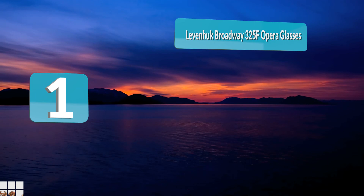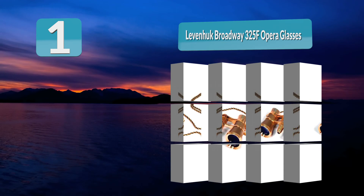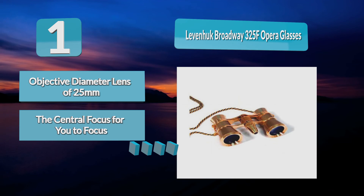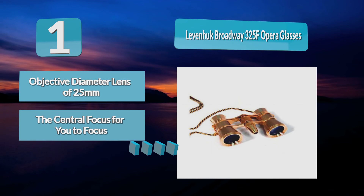Number 1: Levenhuck Broadway 325F Opera Glasses. One of the best theater binoculars, it has a magnification of 3x and an objective diameter lens of 25 millimeters. It is compact, making it easy to carry around. There is a central focus wheel for you to quickly adjust the sharpness of the glasses. It also has a built-in LED light which you can use at night when it is dark.